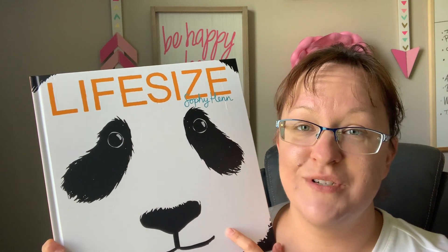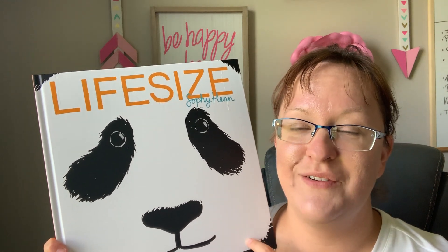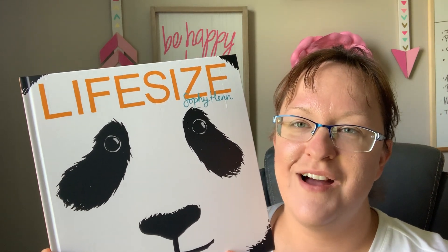If you are wanting some more titles or information about any more titles, you can see my comments and information below. Take care. Bye.